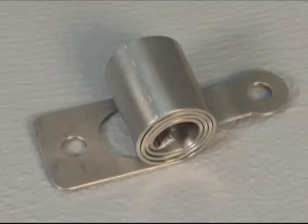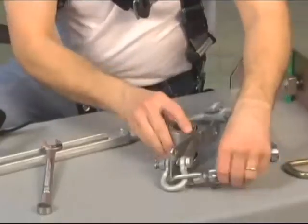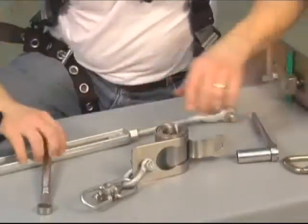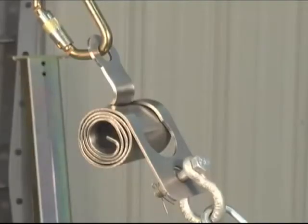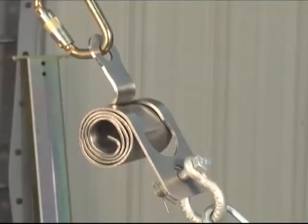The SkyGrip system includes a compact stainless steel energy absorber engineered to keep system line forces consistently under 2,500 pounds. Consistent forces minimize fall clearance requirements and prevent application of excessive forces on system components.